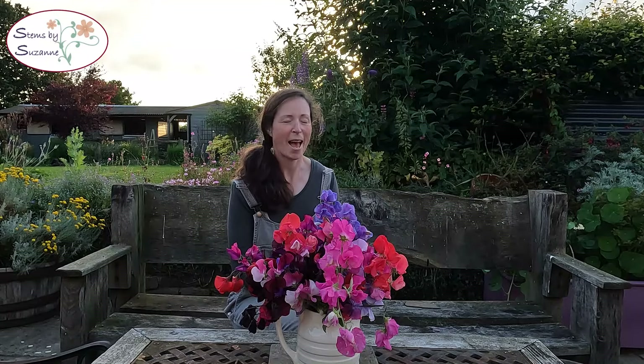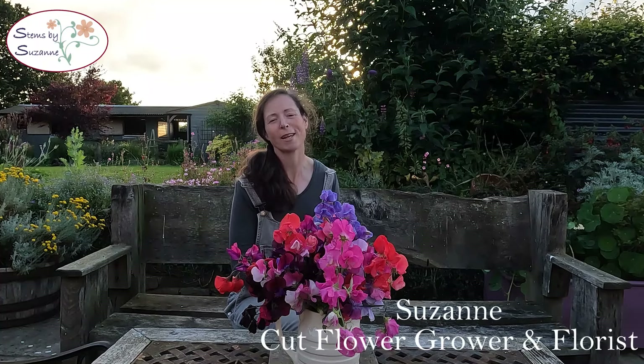We all have different tastes in cut flowers and it's very easy, particularly in the beginning, just to copy what other people have grown. I'm definitely trying some new things this year because I've seen other people grow them and got carried away when I was doing my seed shopping. However, I haven't perhaps had as much success with some of them as I would have liked.